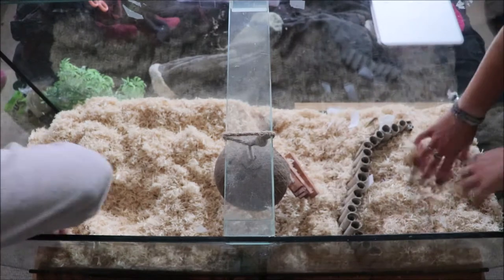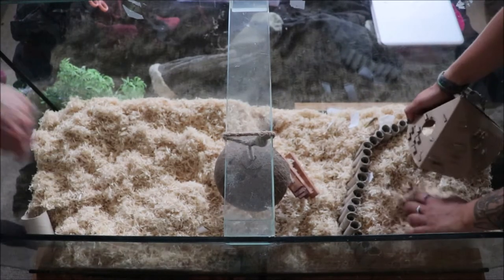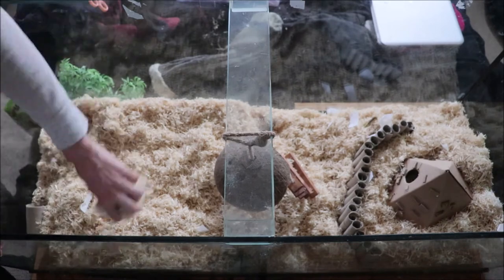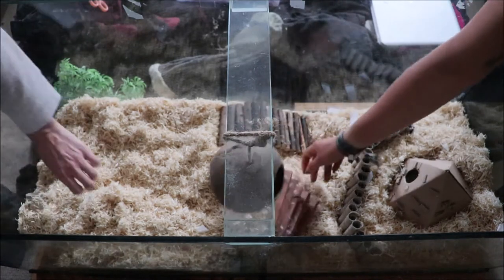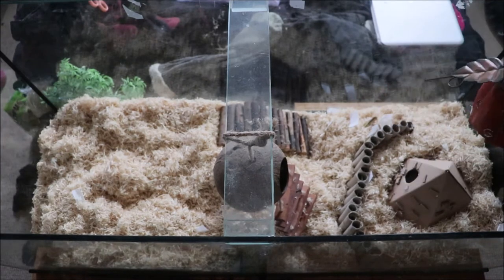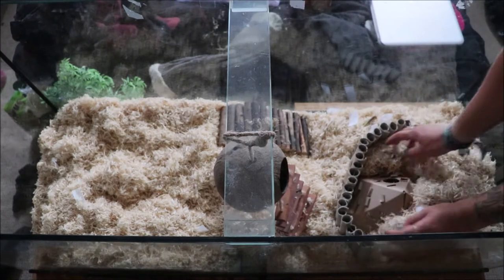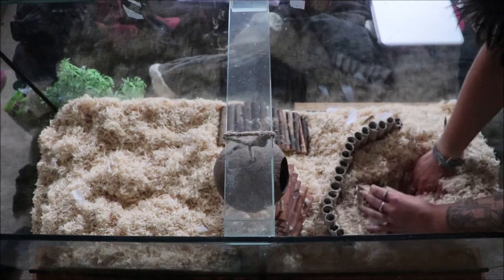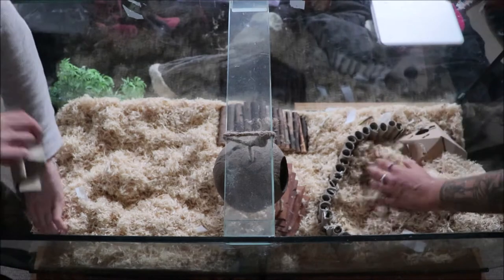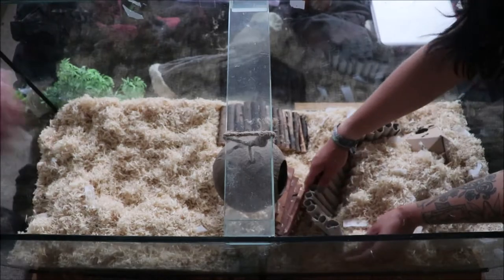When it comes to actually putting the setup together, for me it's a lot of trial and error. I've usually got some ideas as to what I want to try — like the little section and teepee I had in my head — but once I start putting things in and deciding which ornaments and hides I want, it changes quite a lot. It kind of shapes itself as I'm putting it together, and I just keep moving things around until I get it exactly how I like it. I really love putting in a wall divider so you've got a deep bit of bedding next to a shallower bit.